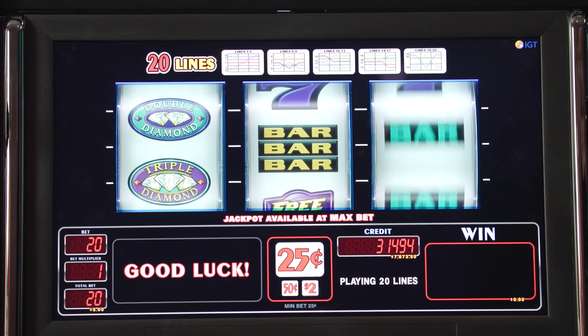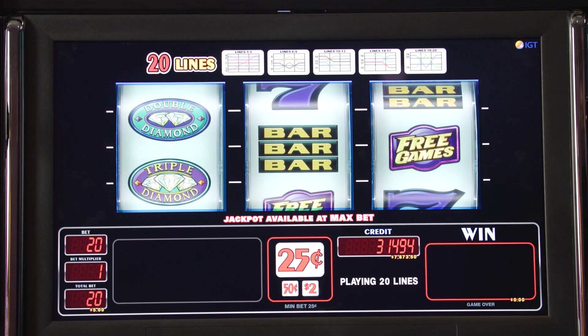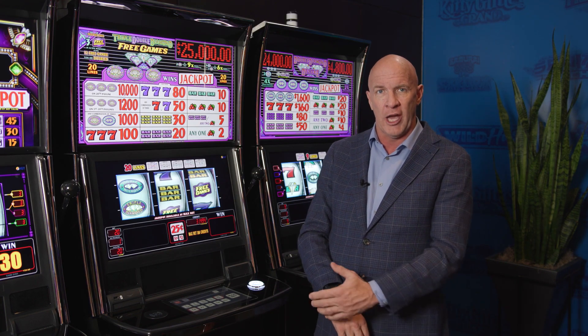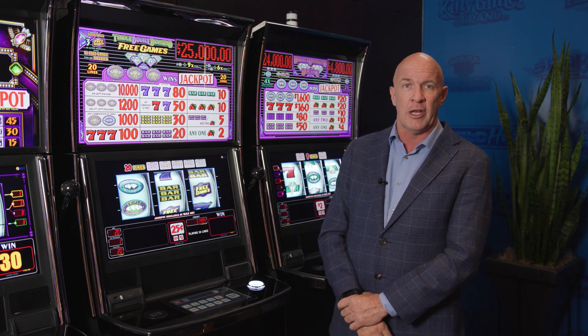Exact math clone. I'm looking for those double diamonds and triple diamonds right there, and the free games. When you trigger the free games, you get 12 free games, all times two. So again, this is Triple Double Diamond Free Games on the Diamond RS 27.